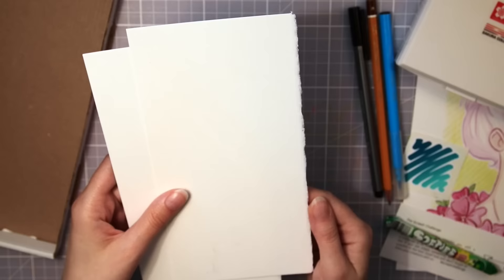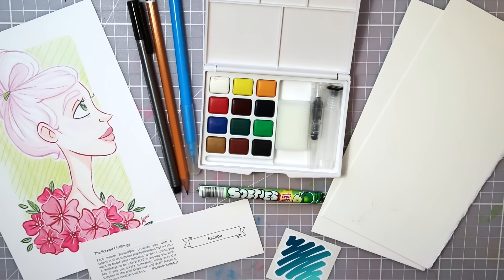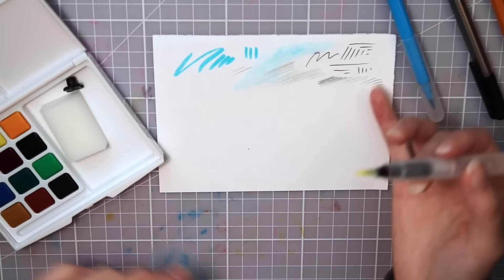The last supplies are this botanical ultra smooth watercolor paper. Very interesting paper size, but I think it is fun to draw different formats sometimes to change things up a little. So that is all the supplies in September's box — let's try them out!